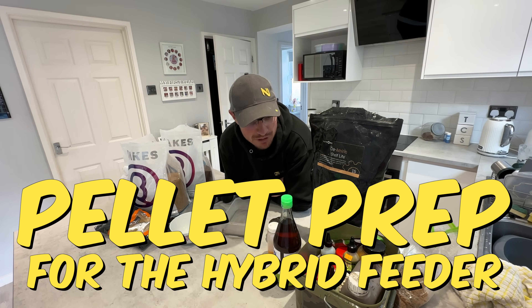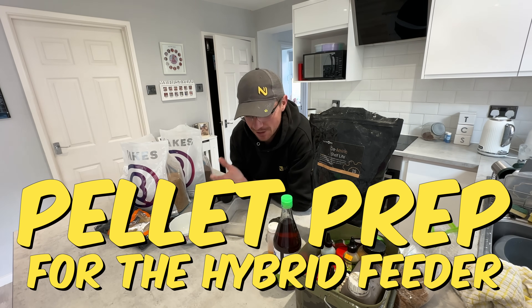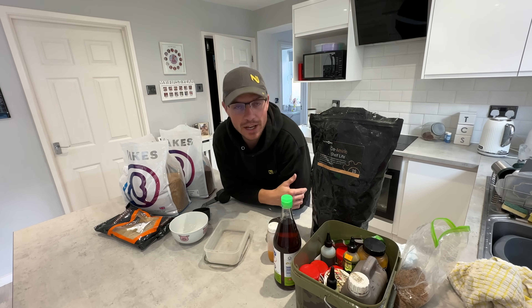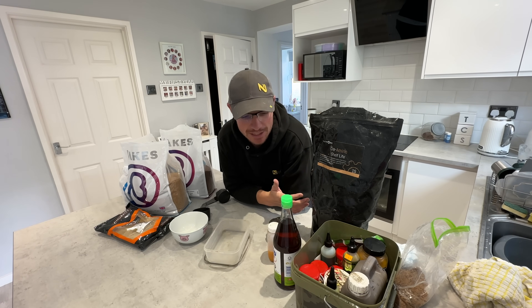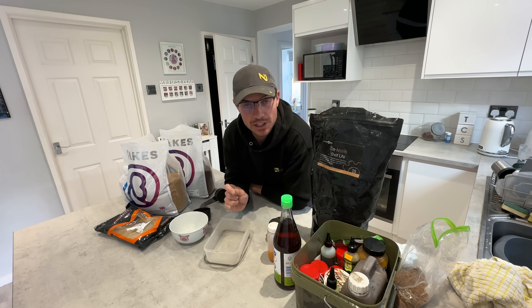I'm doing my pellet prep. I've got a little session coming up where I'm fishing the banjo feeder or hybrid feeder, whichever way you want to call it. I wanted to just show you how simple the preparation is for the bait. Now I will say this is for the banjo feeder rather than the method, and I do think it is different.